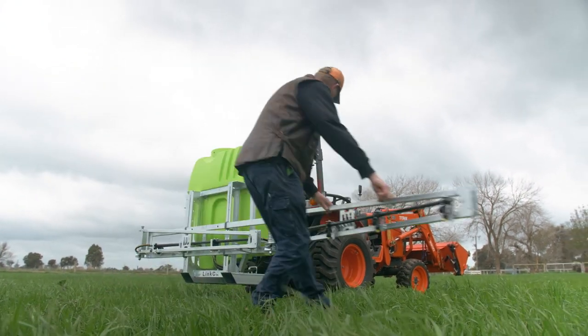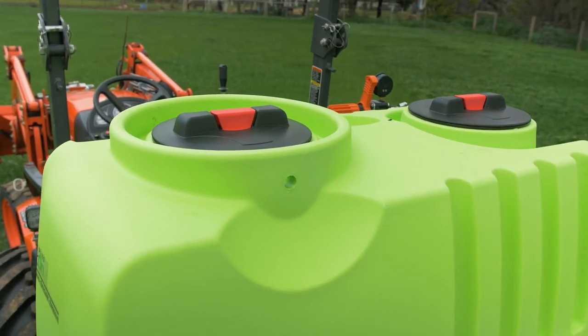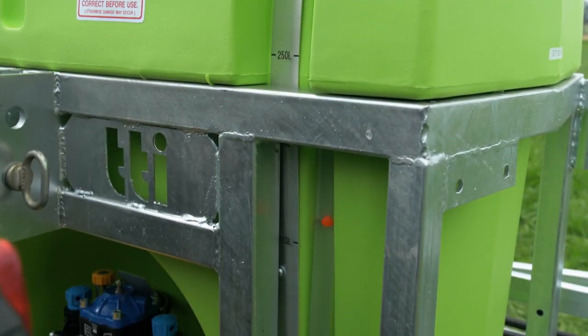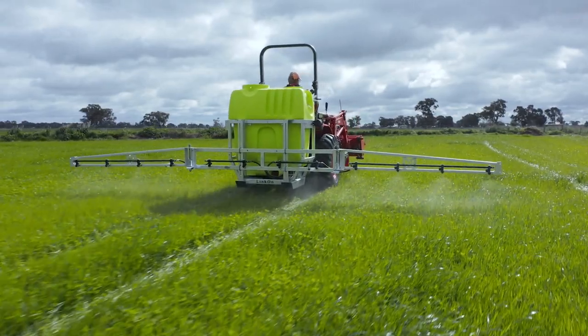It has a built-in 10 litre fresh water tank with a tap for hand washing, a chemical spill containment lip and a protected site level tube for easy visibility of the tank's contents. The tank's also UV stabilised, meaning there's no risk of it going brittle in the sun.